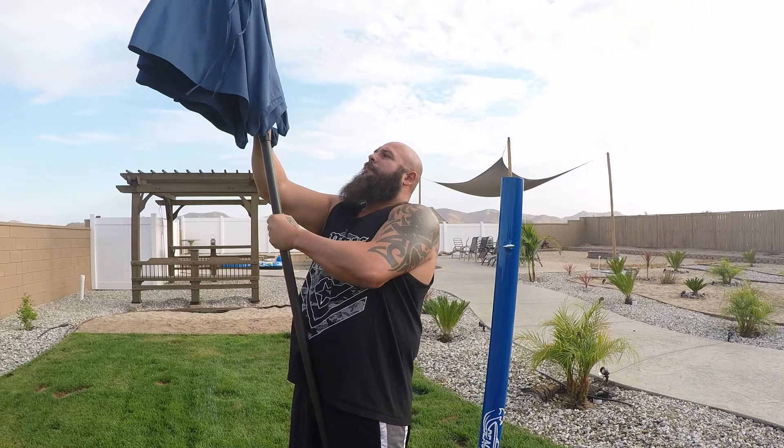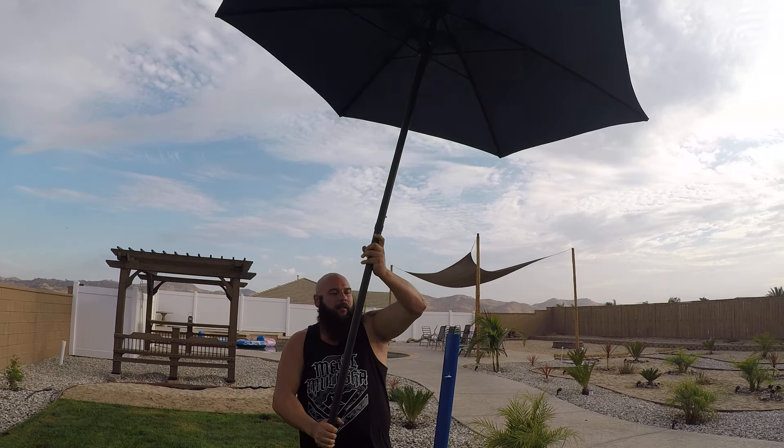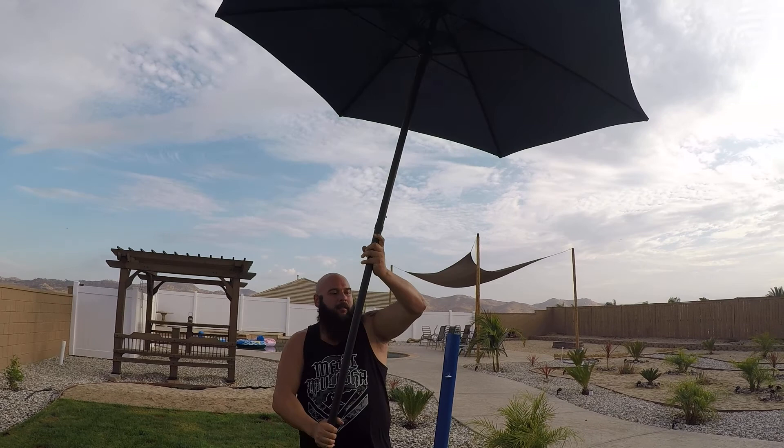Get your umbrella, go ahead and slide it down inside of your beach bum shade adapter, fasten it so you don't have to worry about it flying away, and there you go.